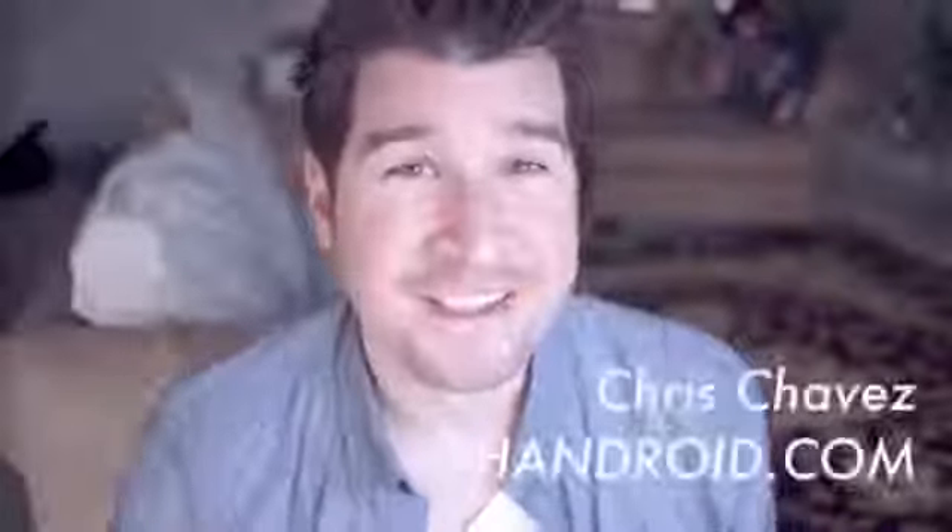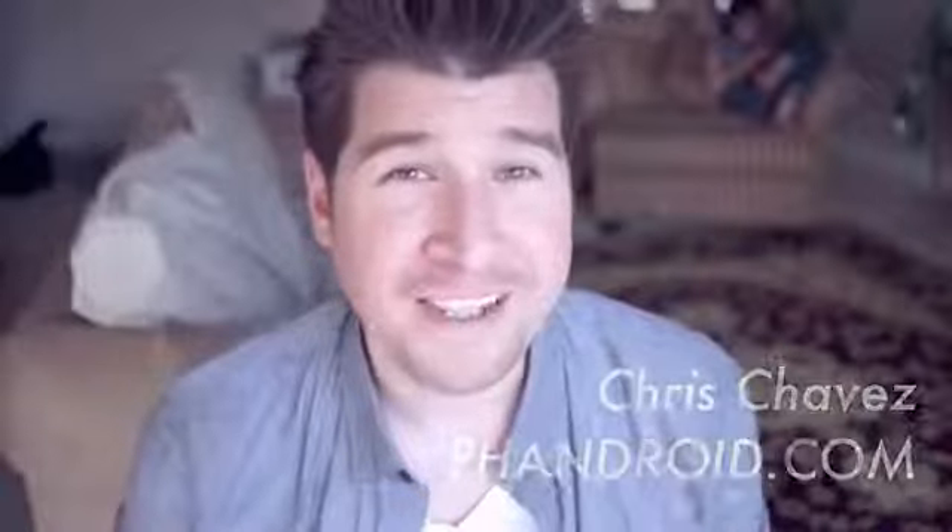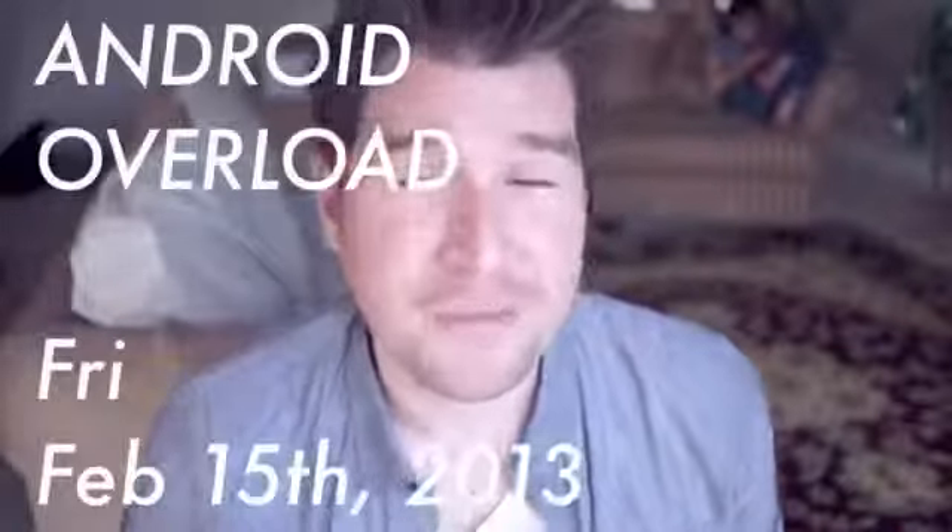What is up everybody? Chris Chavez here with Fandroid.com. You're watching the Android Overload for Friday February 15th and these are your top Android news stories.